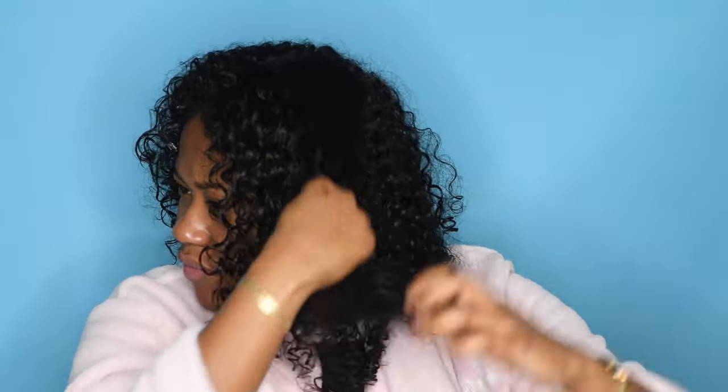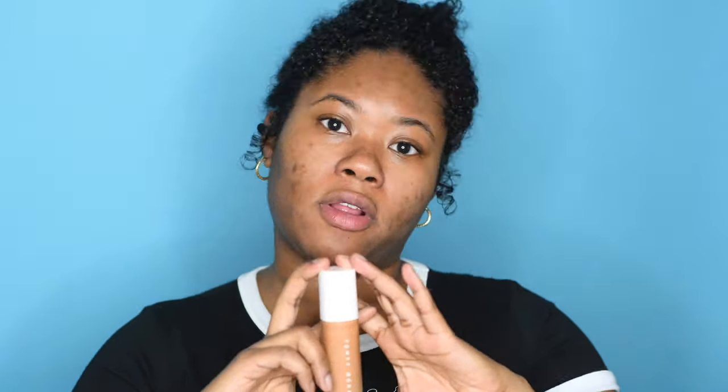I exclusively use Innersense Organic Beauty for shampoo. I use the Hydrating Hair Bath for conditioner, the Hydrating Cream Conditioner, and Quiet Calm Curl Control. I create volume, then I finger coil.